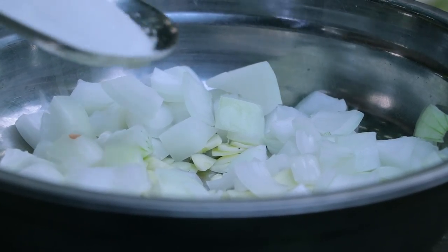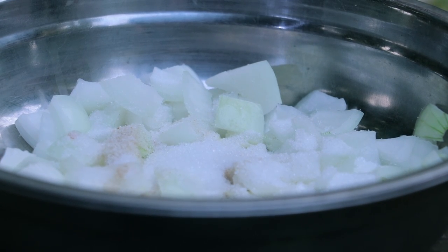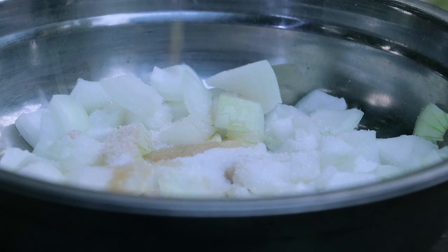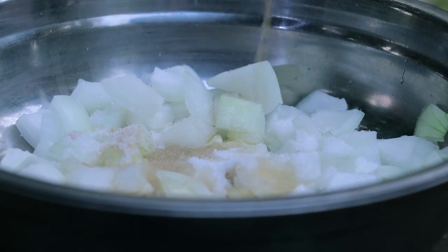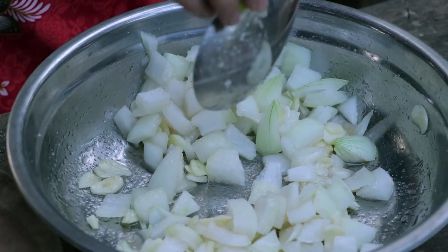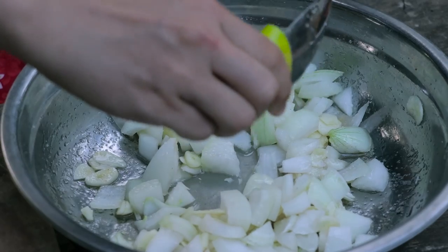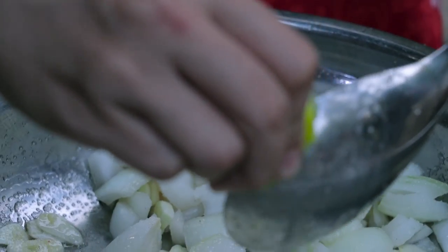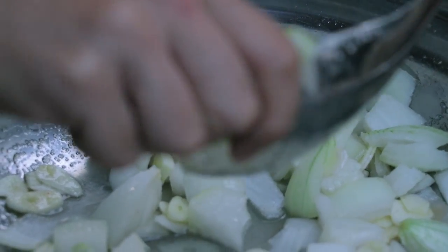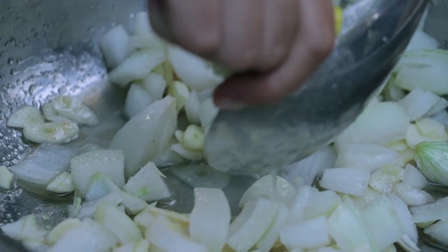Let's put in sugar, salt, and chicken powder, then we put fish sauce. This salad needs a sour taste, so we need to put in more lime juice.